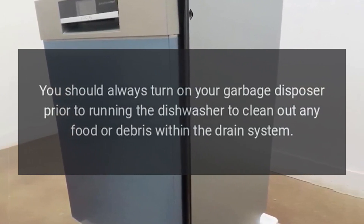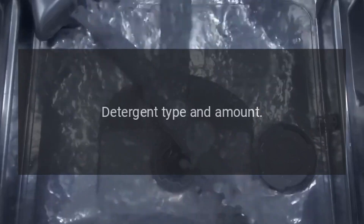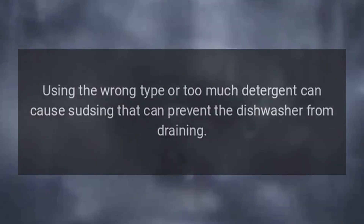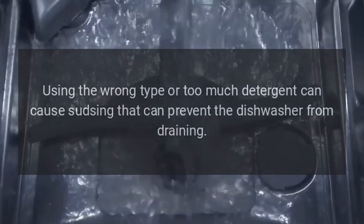Detergent type and amount: using the wrong type or too much detergent can cause sudsing that can prevent the dishwasher from draining.